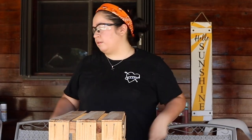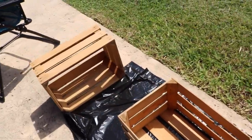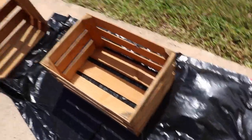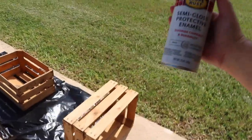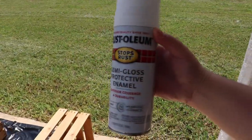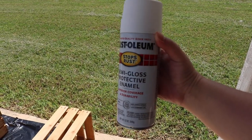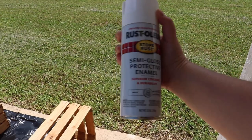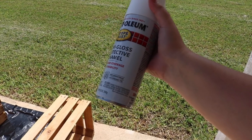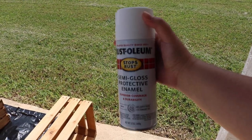Sanding done! These babies are sanded and ready to go. I put a garbage bag down so the paint doesn't get on the floor. The paint I'm going to be using is this white spray paint — Rust-Oleum. I've used it before, it's worked pretty well, so let's get started.